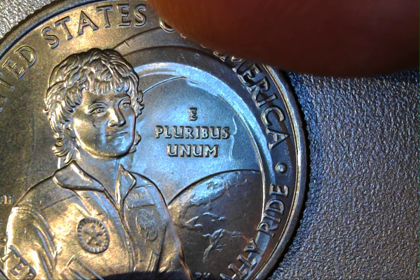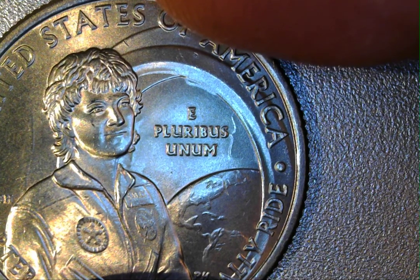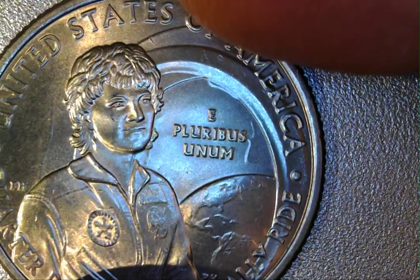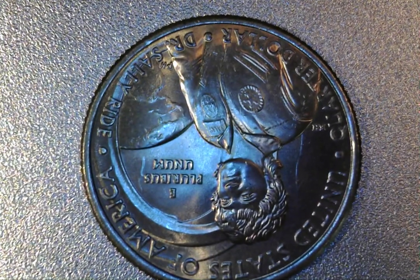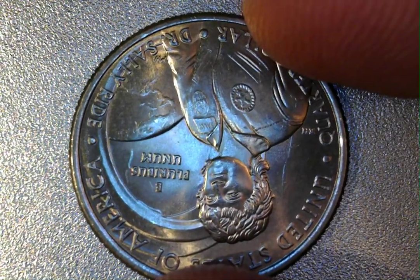Just to the right of 'E Pluribus Unum' is the outline of the front of his face — that's going to be his lip, nose, and chin. Then just above the E in the spherical portion there's even a little bit more of the clash, and then underneath the hair, lapel, and chin of Dr. Sally Ride. Now when I flip this over, I'll zoom back out and we'll focus back in, hopefully to show exactly what's going on — and there you go.